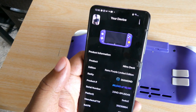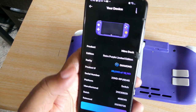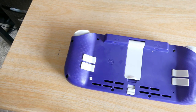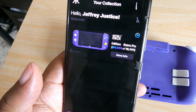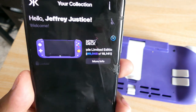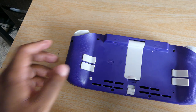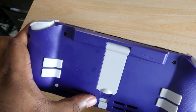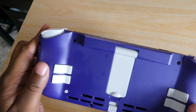You get all those stats and statistics and you get to register the product. I got number 9,045 out of 18,000 — that's pretty cool. You get a nice little digital collection. On the back of the device: on the left is for input and pass-through charging, and on the right is for your wired controller connection. You can also use this as a wired controller on your Switch and on your computer.